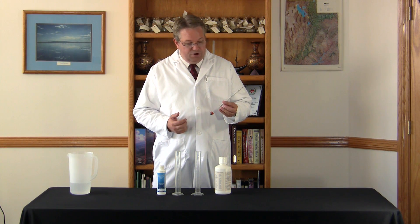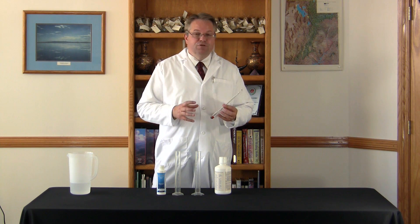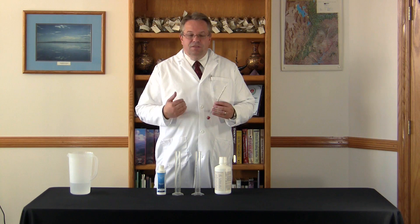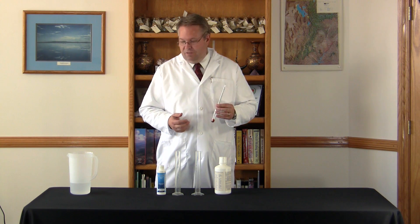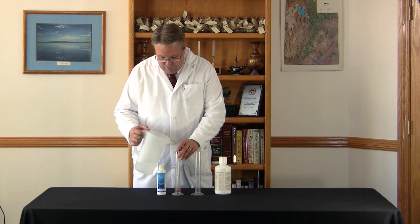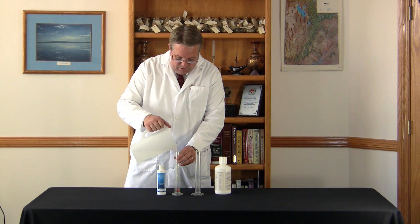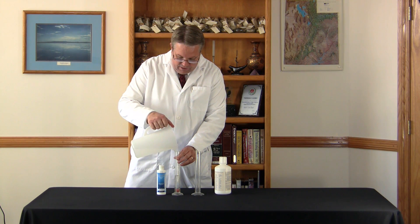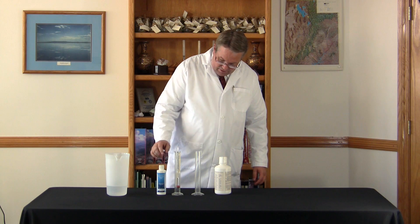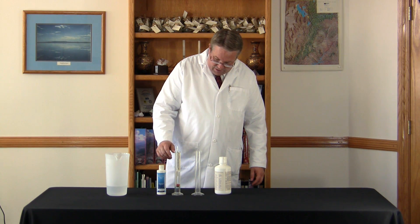We're using the hydrometer to measure the amount of minerals in solution. The more concentrated the mineral in solution, the more it pushes the float up. As I put the hydrometer in the tube and put in the water, you can see it floating. On this particular scale, water is about zero, so you can see it's floating right there.